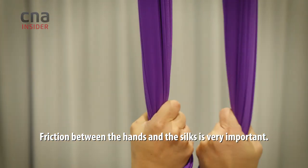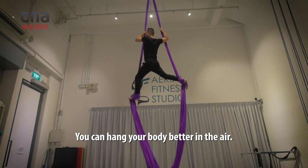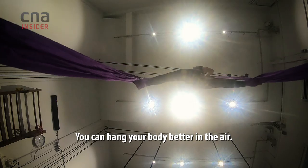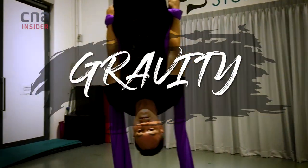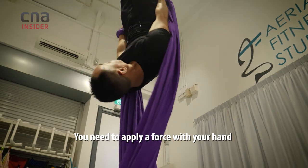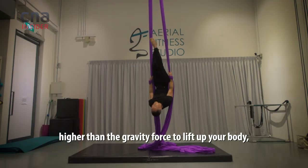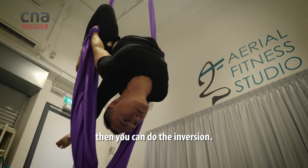Friction between the hands and also the silk is very important. You can hang your body better in the air. You need to apply a force on your hands higher than the gravity force to lift up your body, and then you can do the inversion.